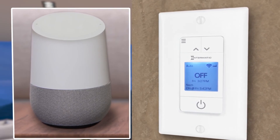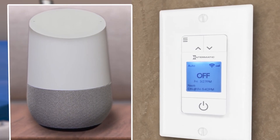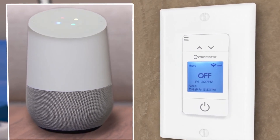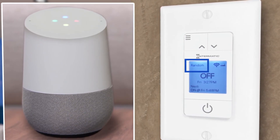Remember, to change your Ascend timer to Random mode, the Google Assistant uses the term Swing. Okay Google, set the front porch to Swing mode. [Google: You got it, setting the front porch to Swing.]